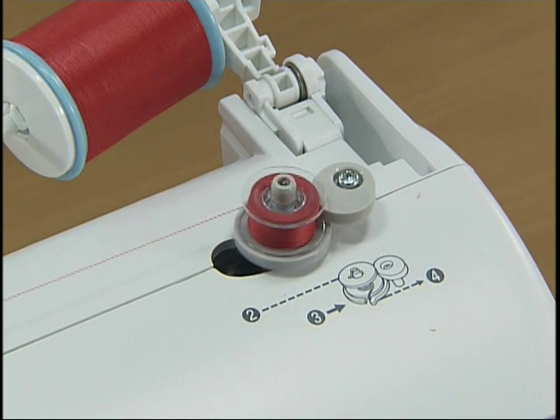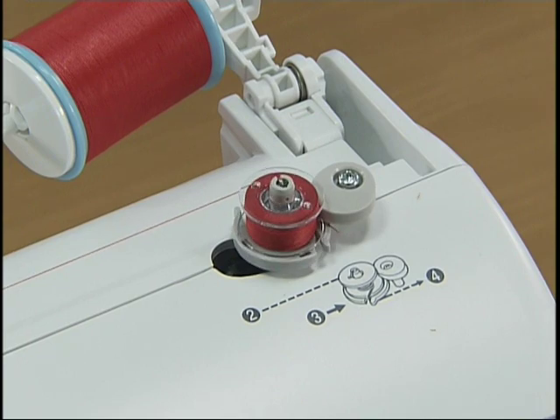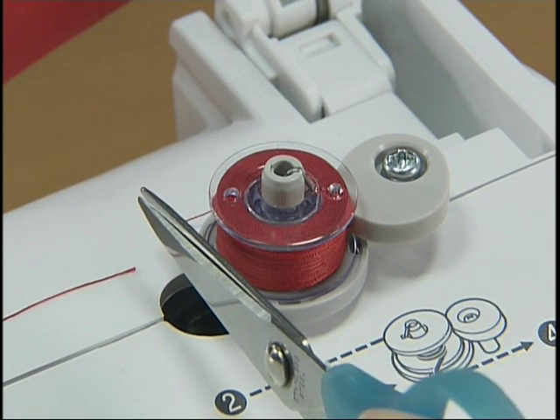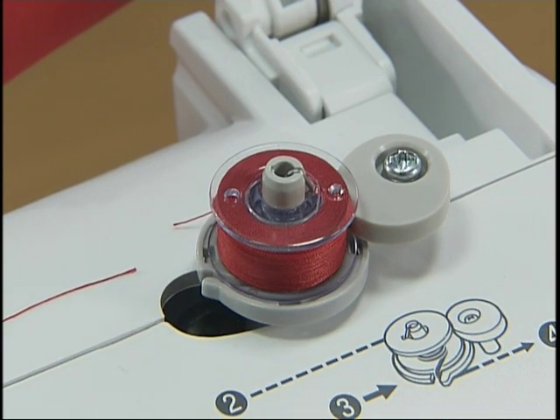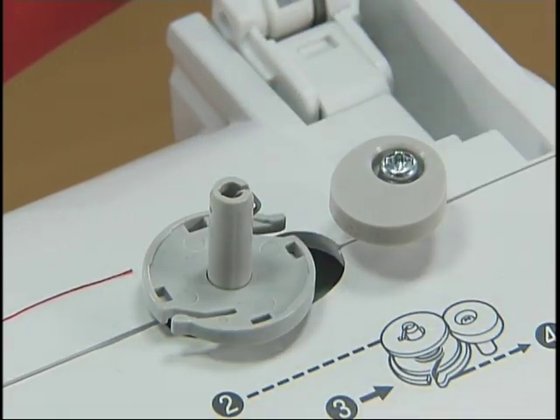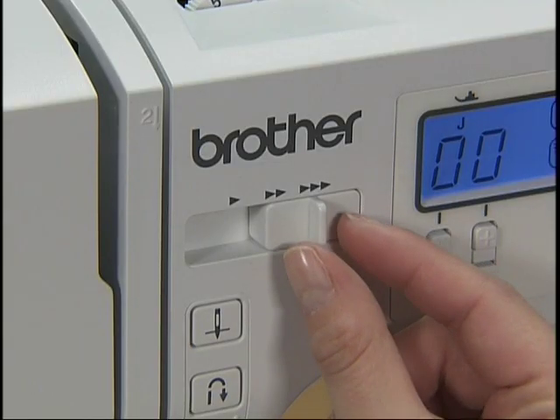When the bobbin becomes full, it begins to turn slowly. Press the start-stop button to stop the machine. Cut the thread with a pair of scissors, slide the bobbin winder shaft to the left, and remove the bobbin. Slide the sewing speed controller back to its original position.